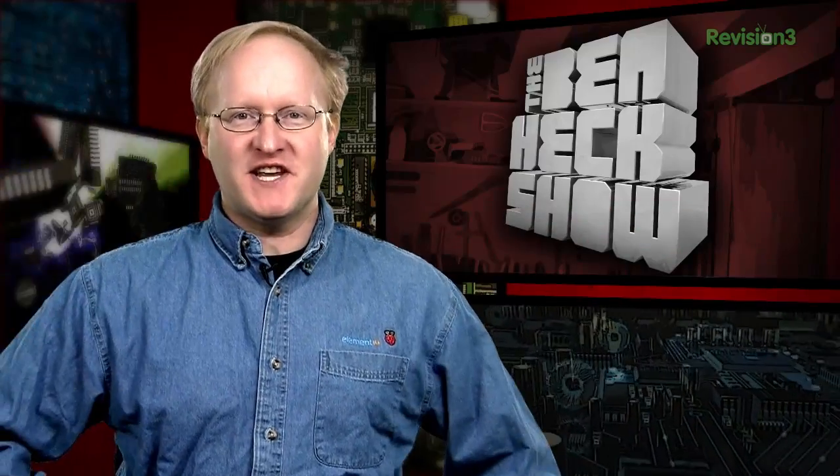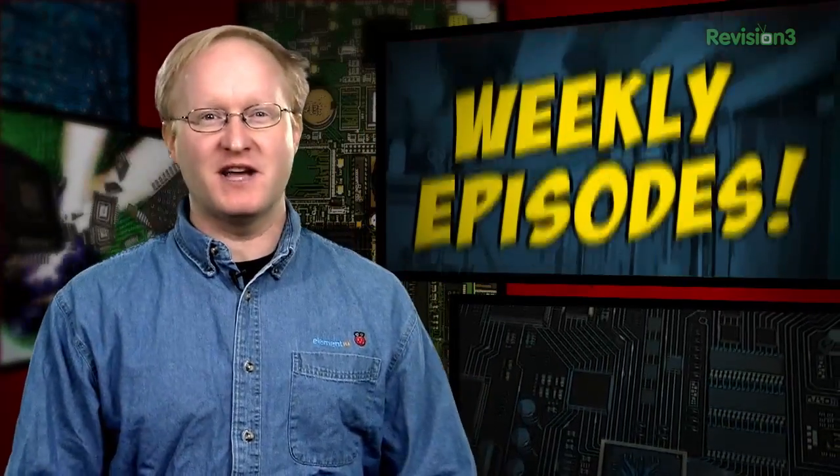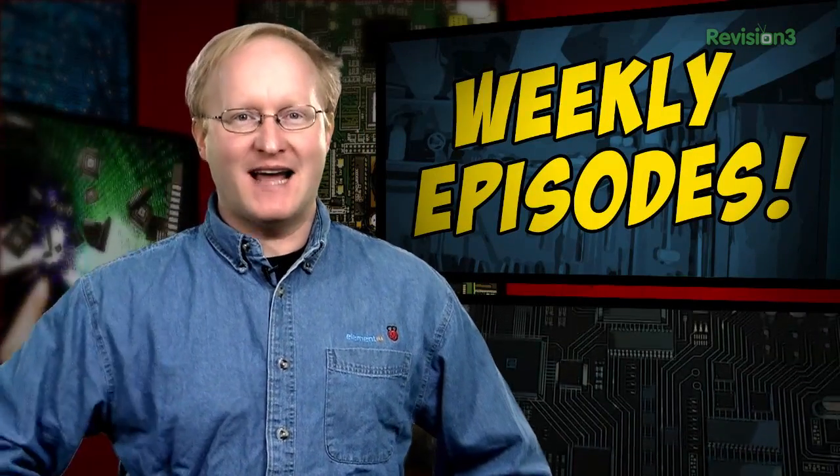Hello, and welcome back to the third season of The Ben Heck's Show. We've made some changes, so before we get started, I wanted to let you know what to expect. First, thanks to your feedback, we're now bringing you new episodes every week. You asked for it, and now you've got it.